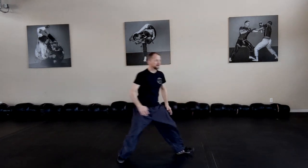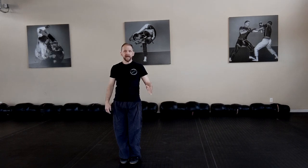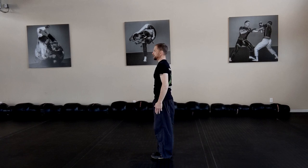Crazy Ghost Fist. This is your parry move — parry counter. Crazy Ghost Fist. From the side, it looks like this.